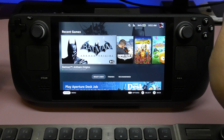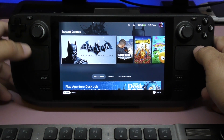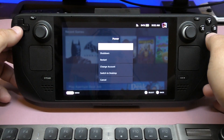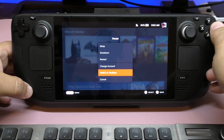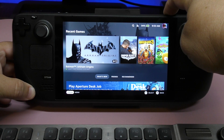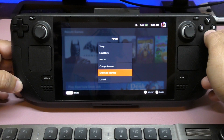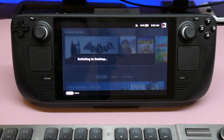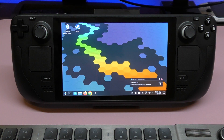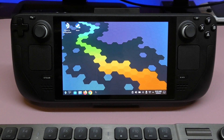Now let's switch to desktop mode, which is the PC version of this. There are two ways to access it: you can tap right here on the power button and go to 'Switch to Desktop,' or you can tap and hold the power button. Let's tap and hold — then select 'Switch to Desktop' — and it's going to take a couple of seconds before it loads up.